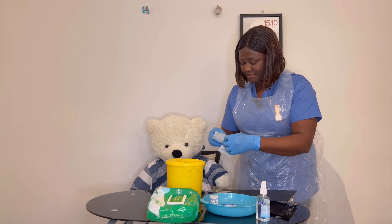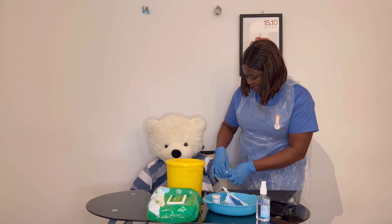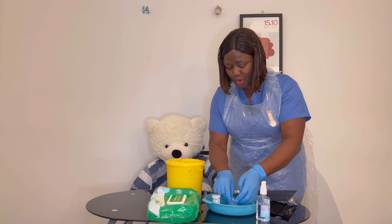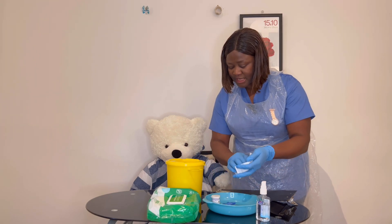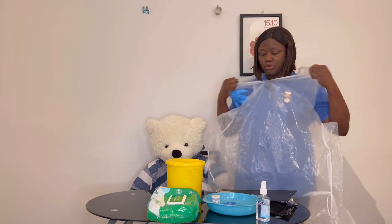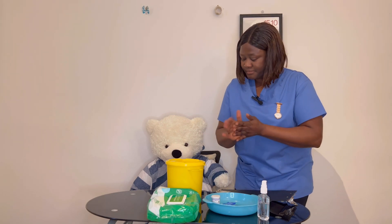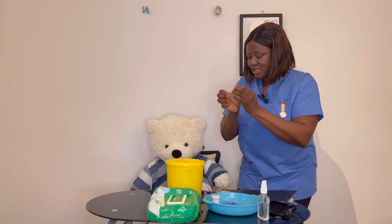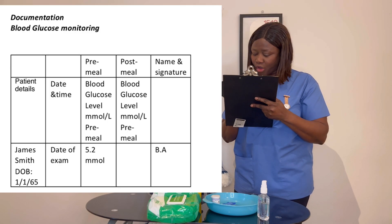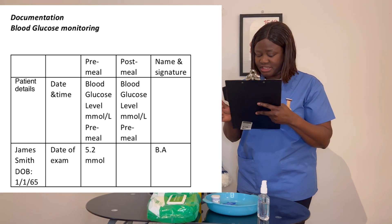James, can you hold this gauze and apply some pressure on your finger to make sure it's not bleeding? Okay, I'm done. I'm going to discard everything used in the clinical waste — my glove and my apron go in the clinical waste. I'll do my hand hygiene. James, I'll just document the findings of your blood sugar. The value I've gotten for your pre-meal is 5.2, which is within the expected range for you.